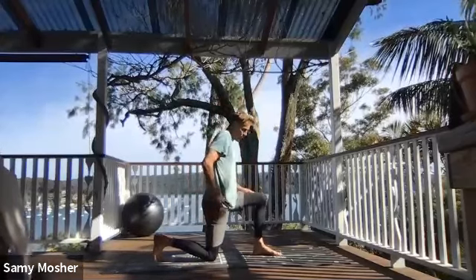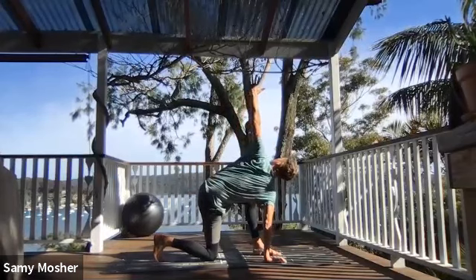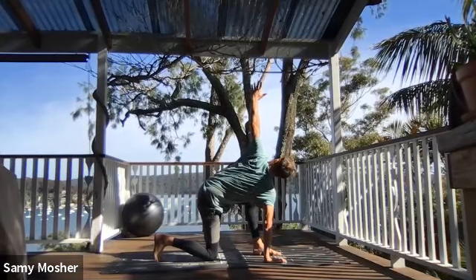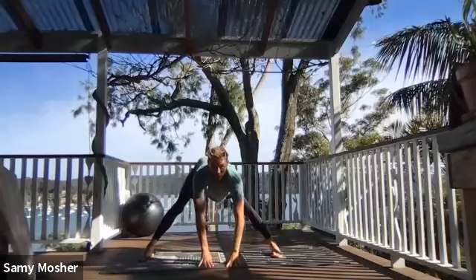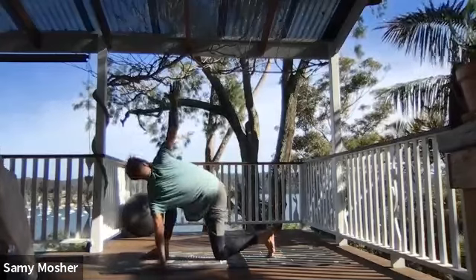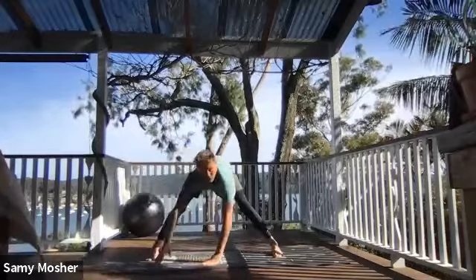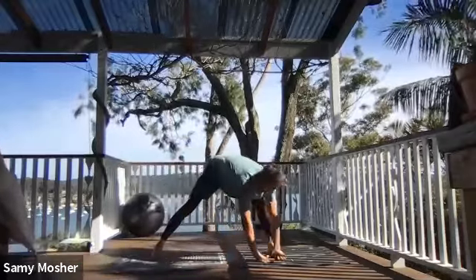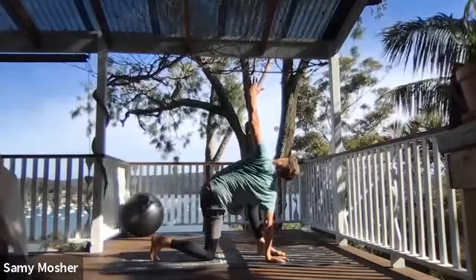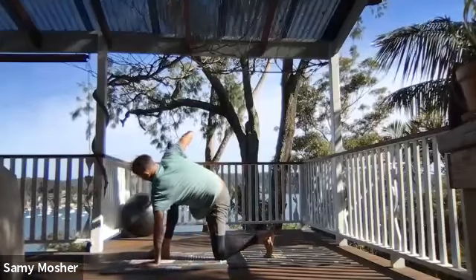I'm going to switch sides. From here, I'm going to place down my right hand, inhale and look up to my left. From here, I'm going to push and run my hands along the front of the mat all the way to the opposite side. Inhale and look up again. I'm going to stand, get my legs nice and straight, run my hands across to the other side. Inhale, look up. Standing up, legs straight, running my hands across the mat to the other side. Inhale, look up.